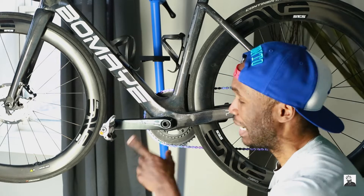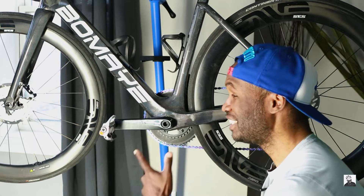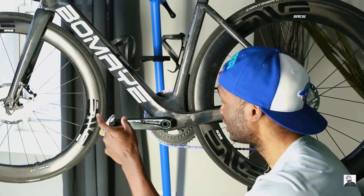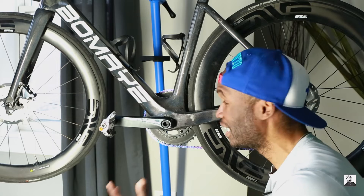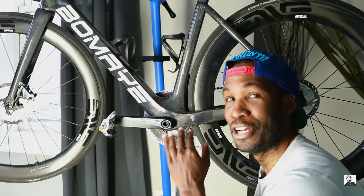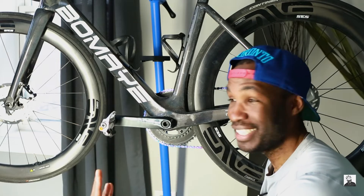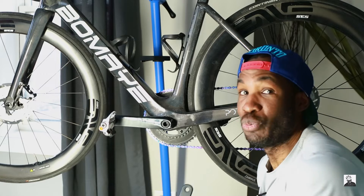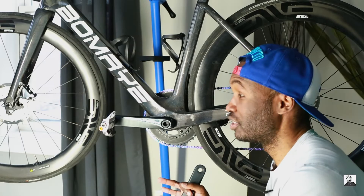I also have the PowerTap P2 power meter pedals. The problem with these is unfortunately they have gone to crap and I need to send them in for repair and warranty. One of the bearings on the pedals has gone bad so it sounds really bad, and on one of the other pedals it's no longer connecting via Bluetooth or ANT+. I've reached out to SRAM for warranty but it's been a week and they have been ghosting me and unresponsive to my warranty claim.